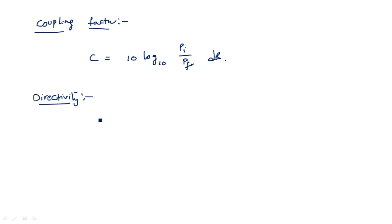Directivity is defined as the ratio of forward power to the backward power, also measured in decibels. This is measured from port four towards port three.